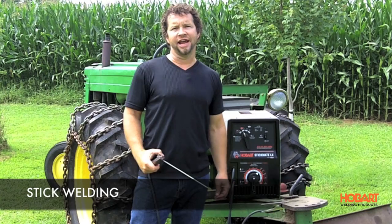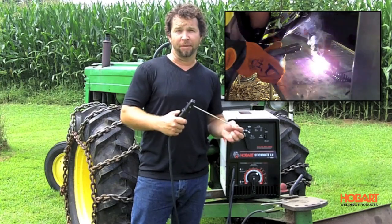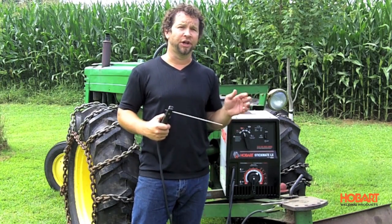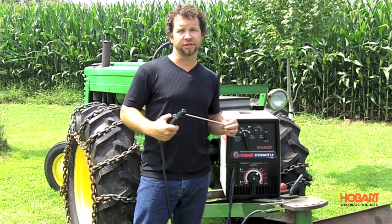The first process we're going to look at today is stick welding. We're using an electrode holder and a stick electrode to create an arc with the metal that you'll be welding. It's also known as arc welding. This is a great choice for dirty, rusty material, and also thick material. That's why you'll see a lot of farmers using stick welders.